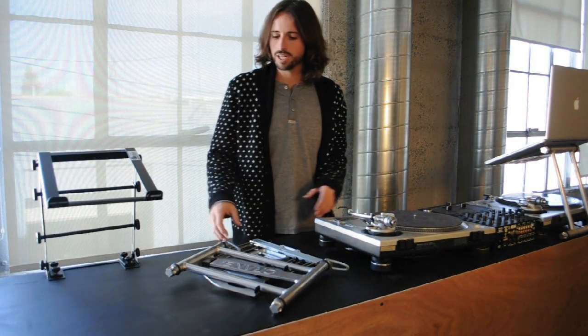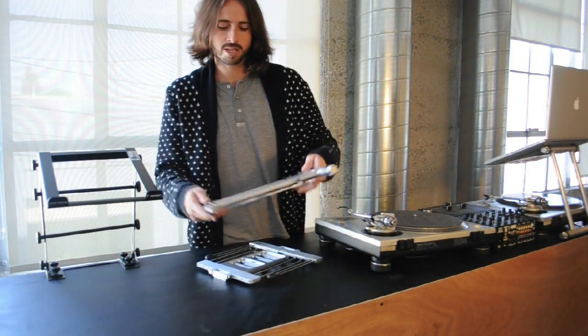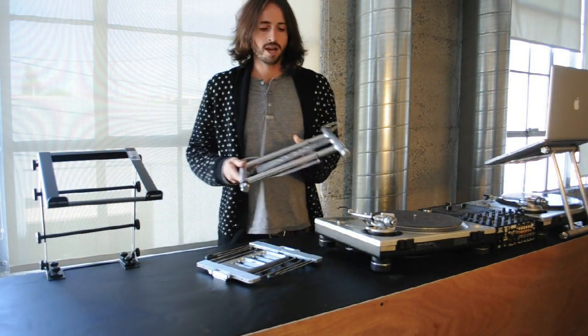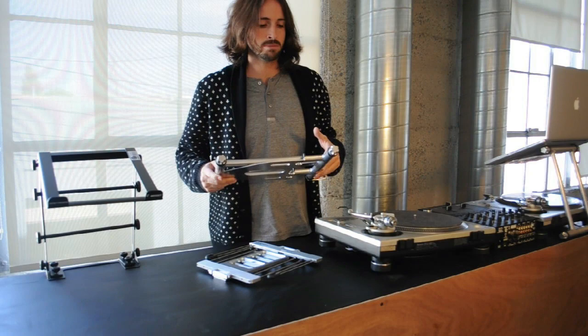Hey DJ Tech Tools, this is Ian Golden and today we're going to look at laptop stands. We're going to take a look at the Crane Stand, the Uber Stand, and the Odyssey Stand, compare the differences and see which one might be best for you.